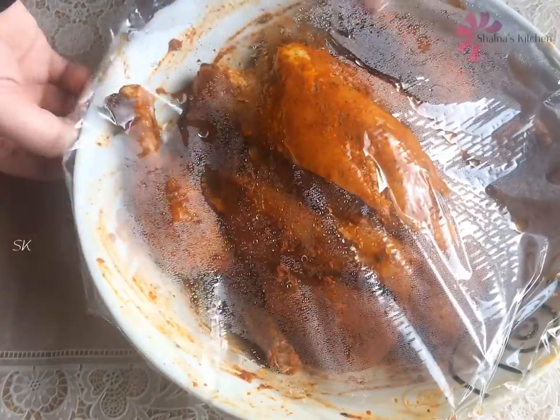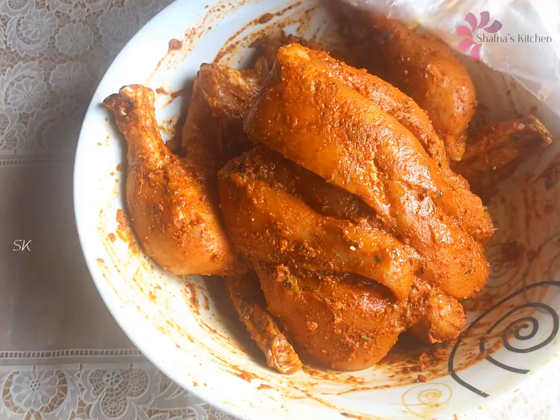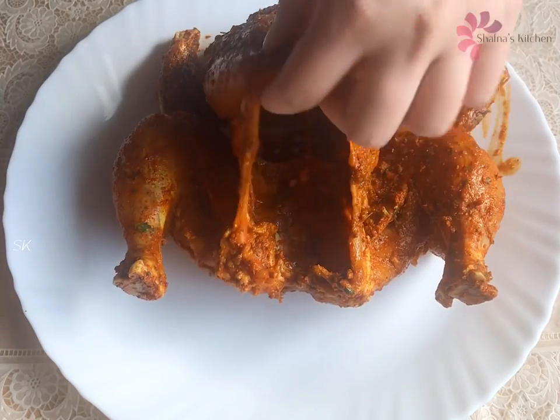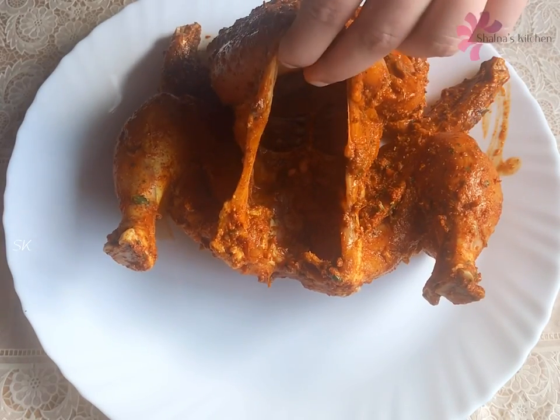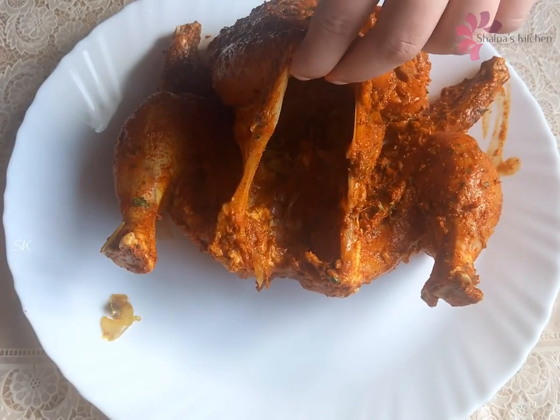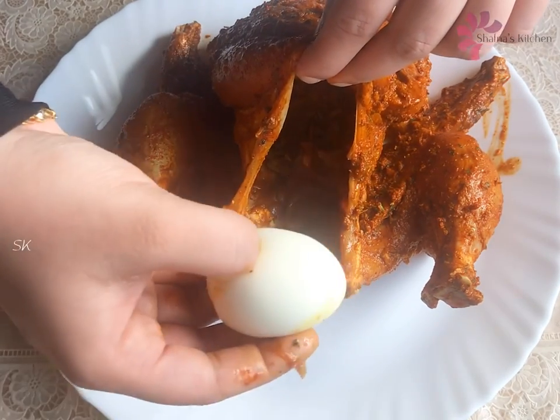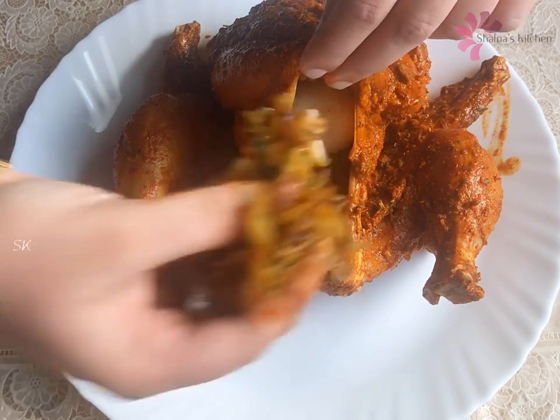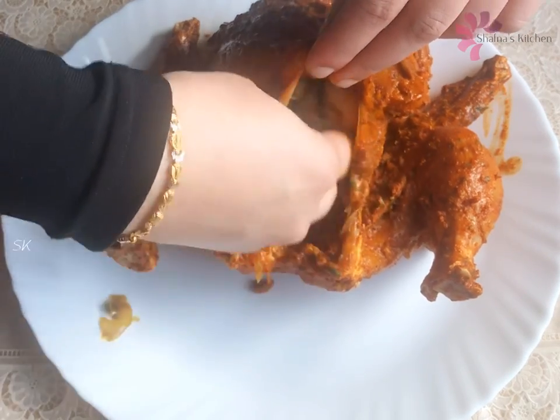Give us a quarter of the chicken. Add a bit of masala in the middle. We put some masala in the back of the chicken. We press the masala in the back of the chicken.